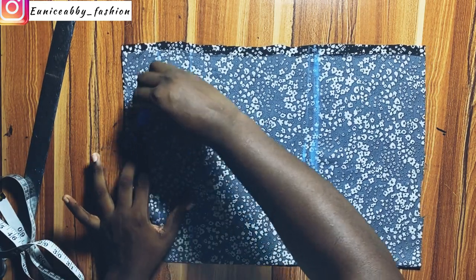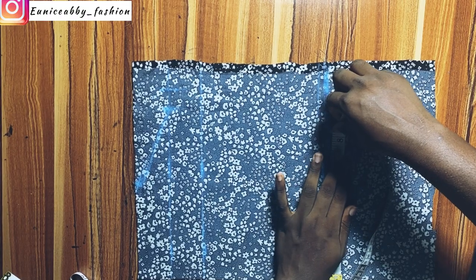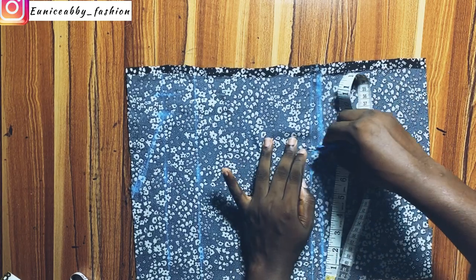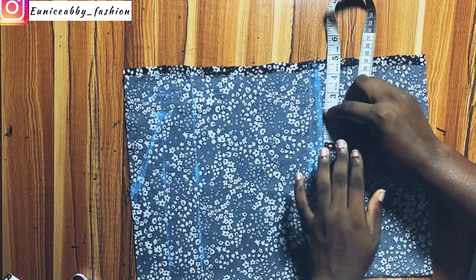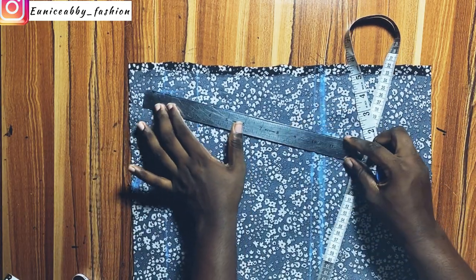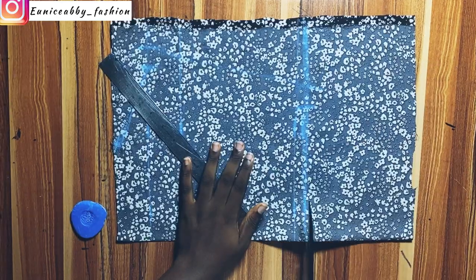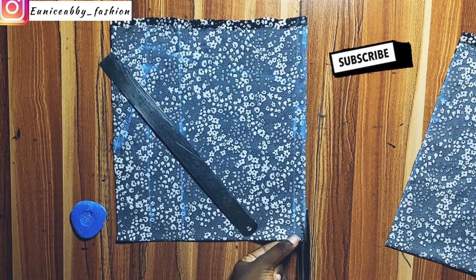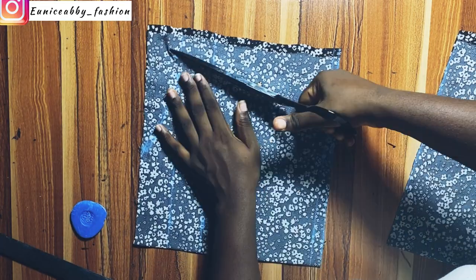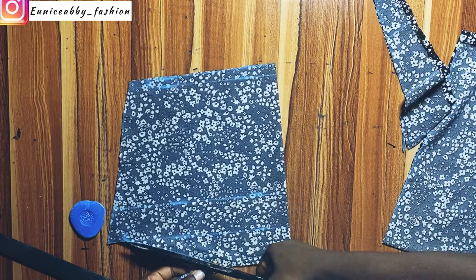After connecting that, I'll add 1 inch seam allowance. On my waistline, my waist circumference is 29, and 29 divided by 4 is 7.25, which is what I marked at that point. I'll add my 1 inch seam allowance. This dress does not have any dart, so we do not need to add that allowance. Then I'll connect the points and cut out. Am I the only one excited that I won't be using any dart on this dress? Whenever I don't have to use a dart, I'm so excited!